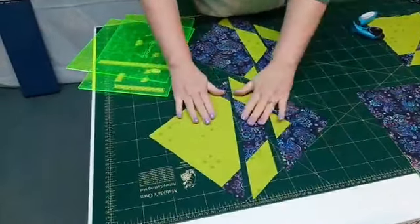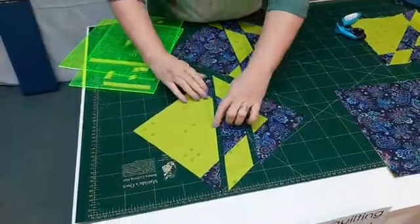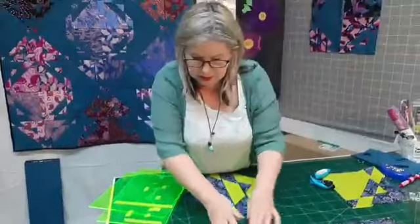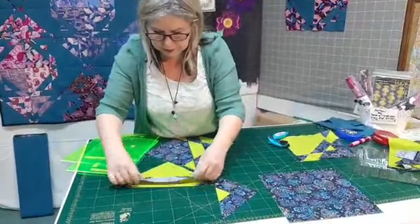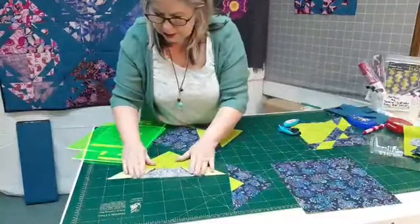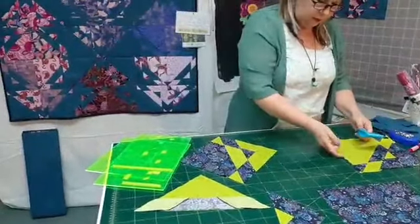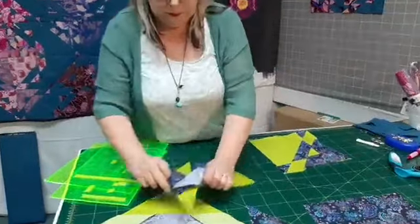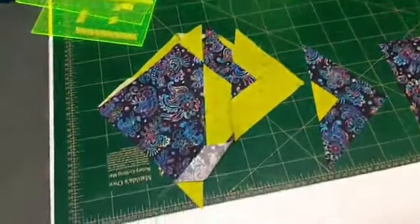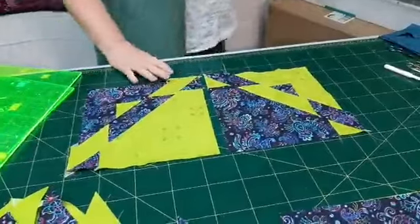So then we have three pieces that we need to sew back together. When you sew these, make sure you use pins because we now have bias stretchy seams, and match your centres — it's just a matter of flipping that one over, lining it up with the edges of the fabric, making sure we've got everything centred. Pop a few pins in, take it to the machine and sew them together, and then they will look like this. We take our square again and square them up, and then they'll look like this — nice and square.